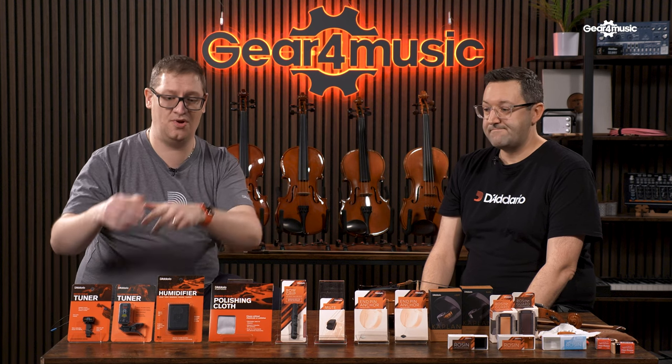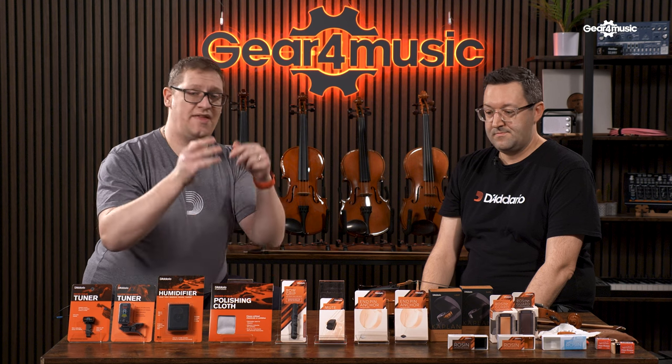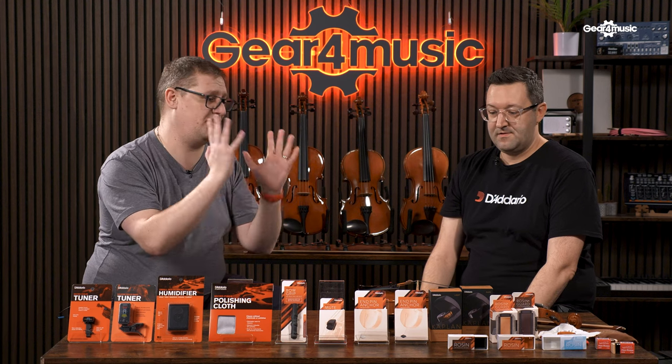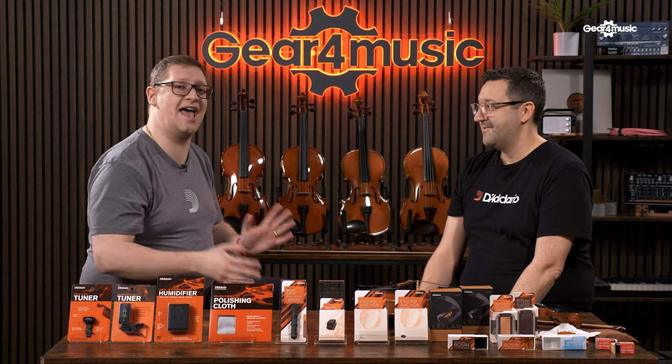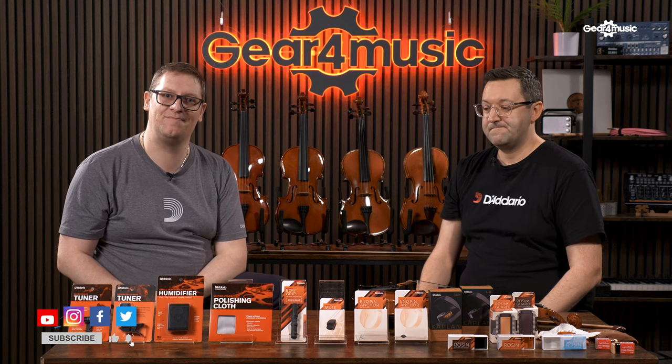So there are so many different accessories here — whether you want to stay in tune, care for your instrument and help your strings last longer, improve your grip and technique, or pick the right rosin for you. Thank you very much Marcus for joining us, and if you've enjoyed this video please click like, subscribe, and comment below. Thanks for watching.